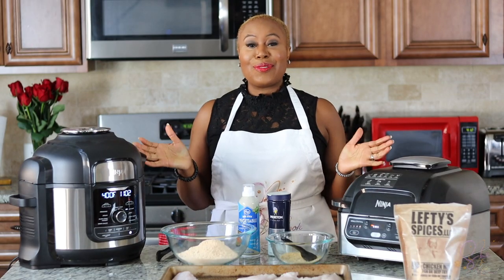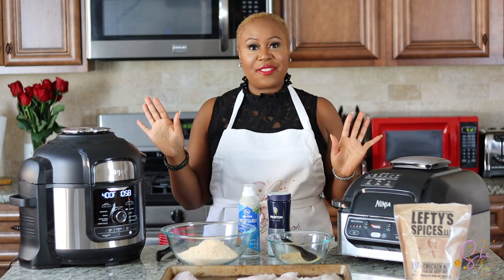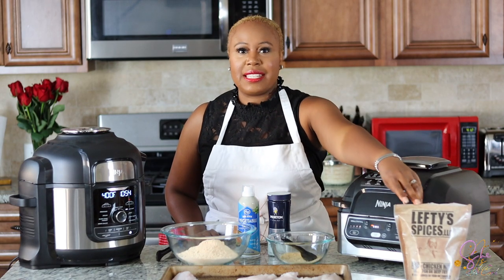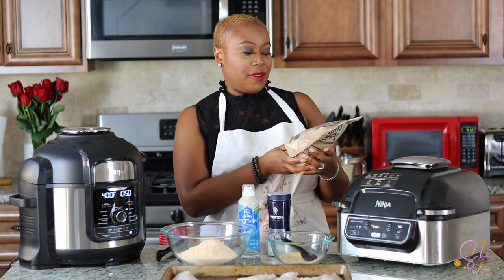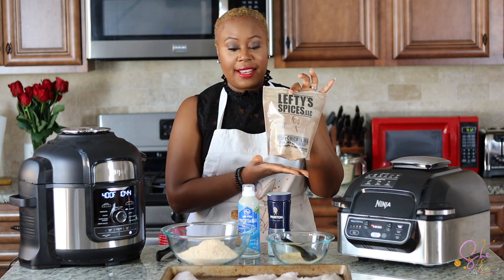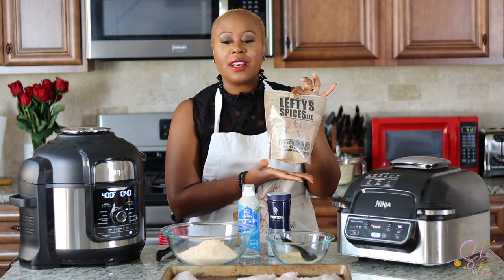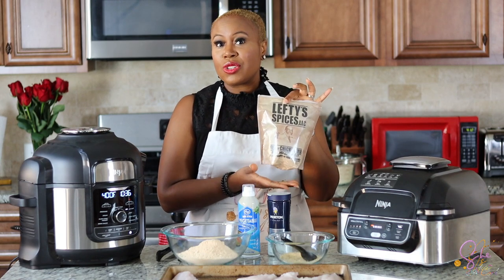We are going to make Air Crisp or Air Fried Catfish. Today I'm going to use Lefty's Spices — it's a seasoned flour for fish and chicken, like a mix. This is really good. I have used it before and it has been delightful on tilapia, on catfish obviously, and I even used it on chicken, so it's really good.